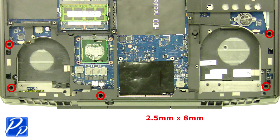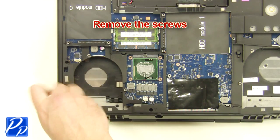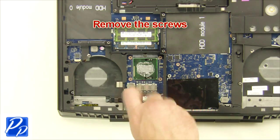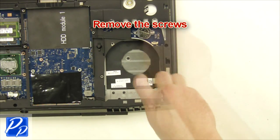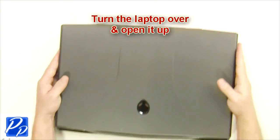Remove the screws, then turn the laptop over and open it up.